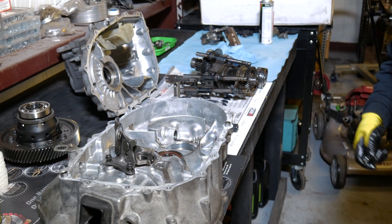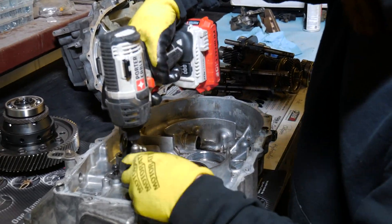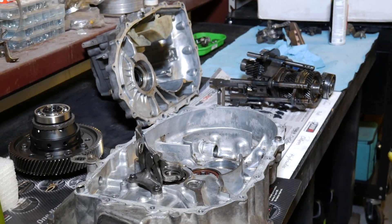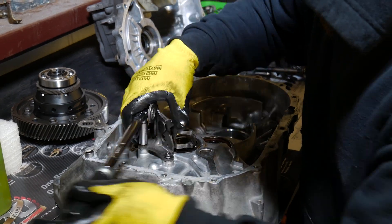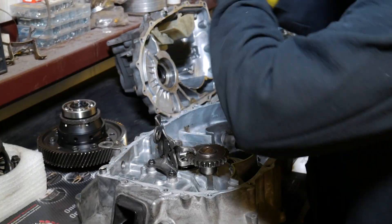Now it's time to put things back together. Dustin tightens down the bearing set plate with the proper torque specs and installs the reverse gear and shaft.